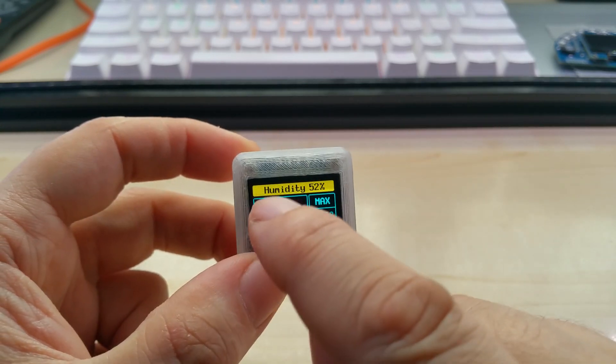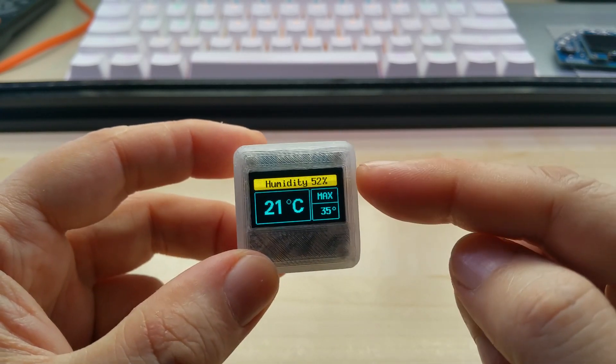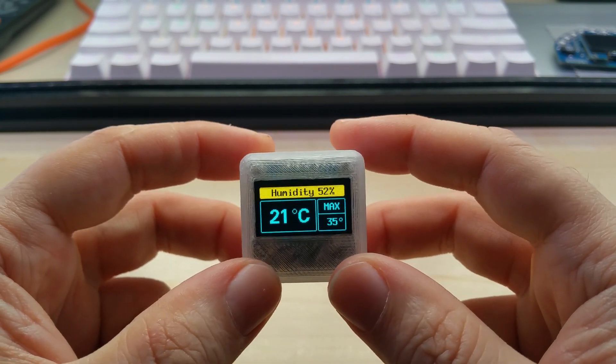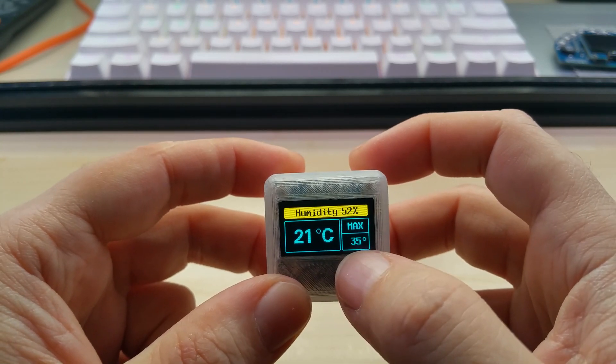It used to say just temperature up there, but a customer of mine did buy one — and this is actually his second — and he changed the code to show the humidity up there. He kindly shared it with me; I was going to do it too but never got around to it.